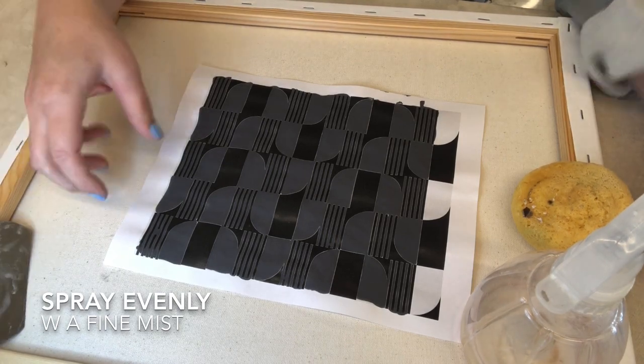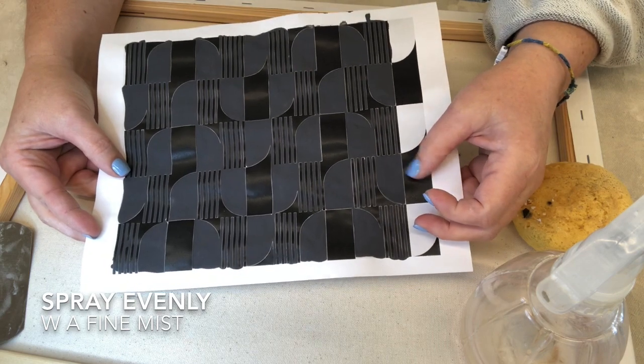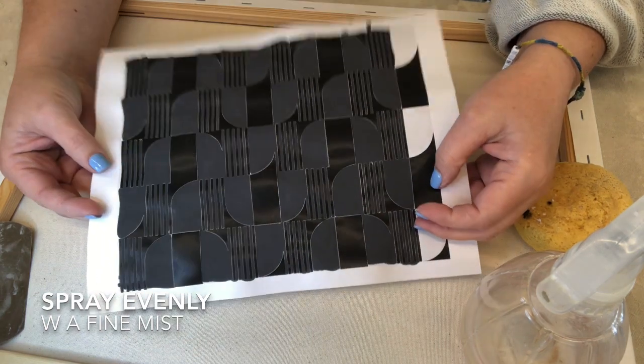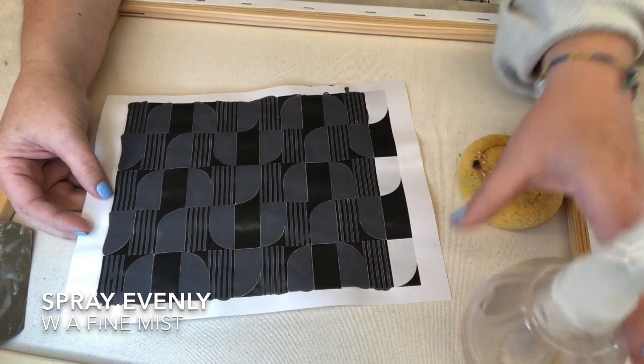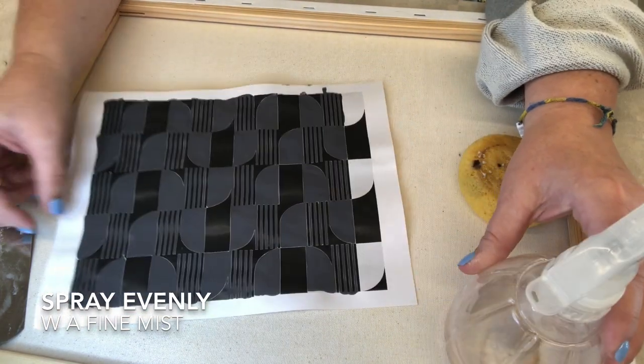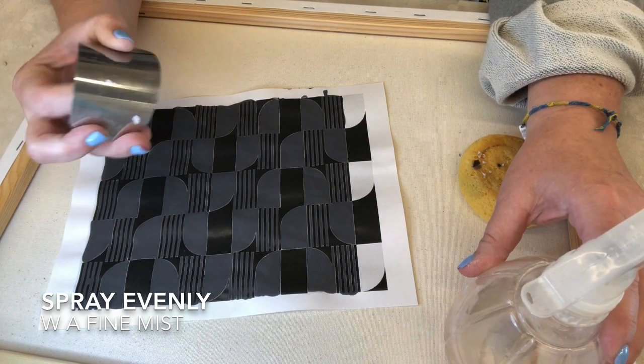The supplies I have to do this are my Xerox copy that's done out of a laser jet printer, and then I have underglazed the white areas. A sponge, a spray bottle, and then you could use a spoon, but I prefer to use a metal rib.